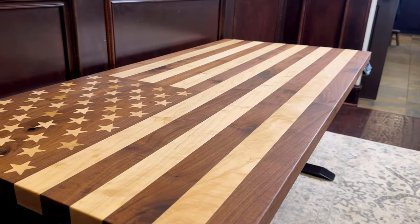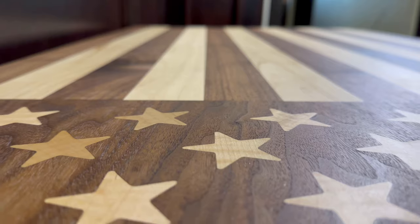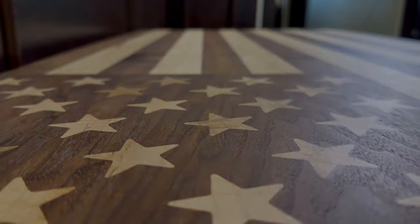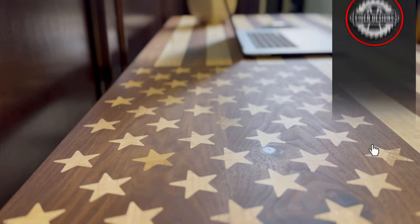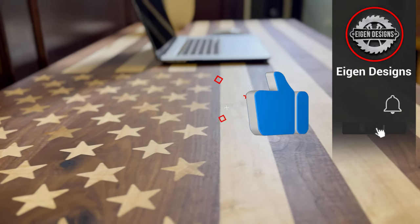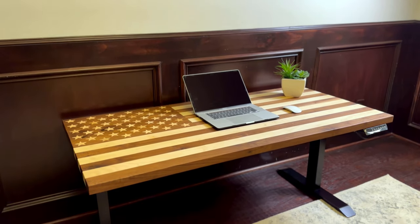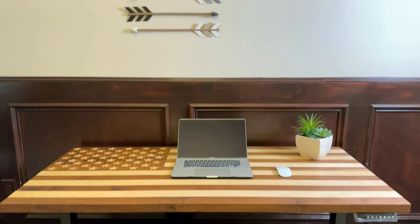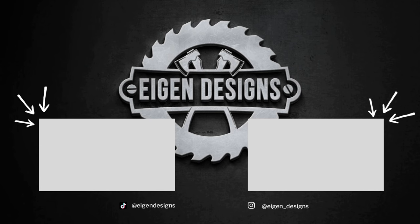So here's how the American Flag Desk turned out. This might be the coolest piece of furniture that I've ever made. I was really happy with how the CNC inlay work turned out, and I'm glad that I went with a maple inlay rather than epoxy, because I feel like it makes it more of a refined piece of furniture. If you like this type of content, make sure to give a thumbs up and subscribe, and here are two more videos that I've queued up for you to have a look at.